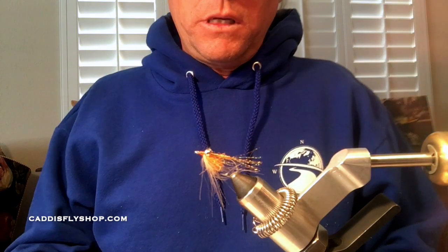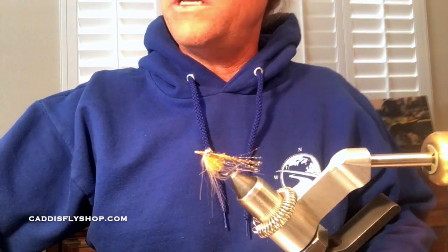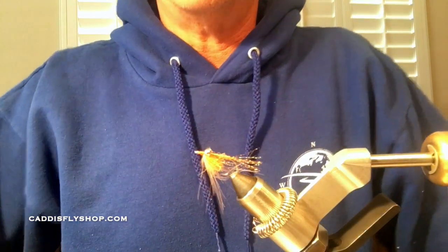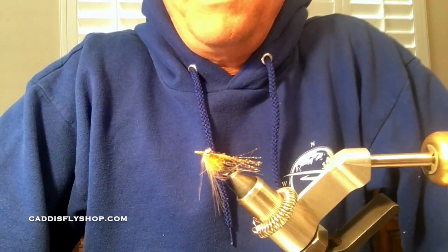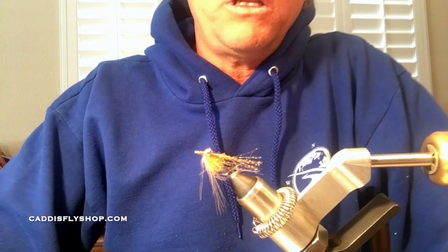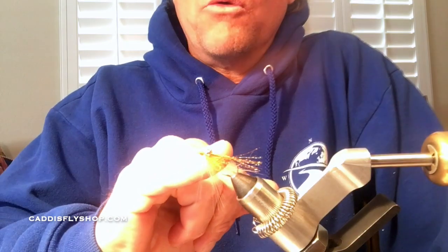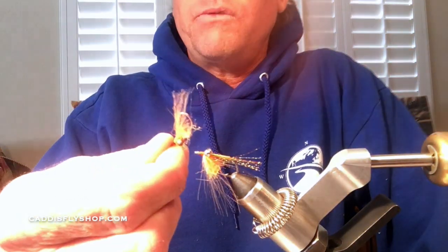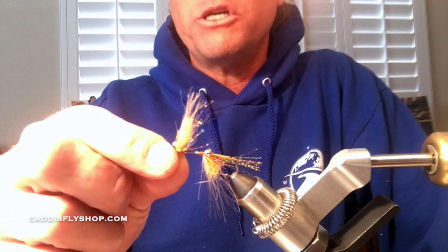Hi, good afternoon everybody. Greg here with the Caddis Fly Shop Oregon Fly Fishing Blog. I'm going to be tying a fly that I use for barred surf perch — I also use this occasionally for calico bass. It's a variation of a Crazy Charlie / Christmas Island Special fly. I'm going to be tying it in orange and tan today using crystal flash.